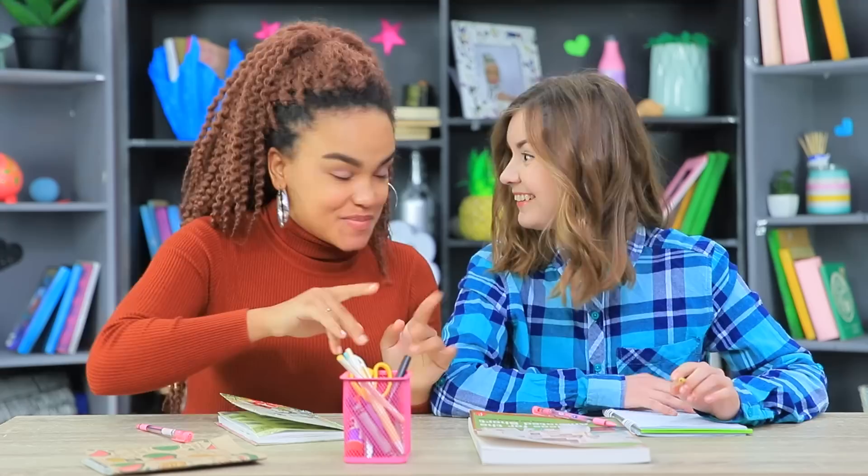Jessica decided to upgrade her school supplies stand! She trades pink cuteness for a black monster! Cindy asks "Are we mourning something?" But Jessica says don't jump to conclusions — it's more than just a stand!